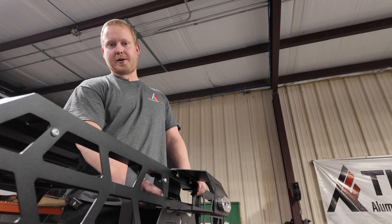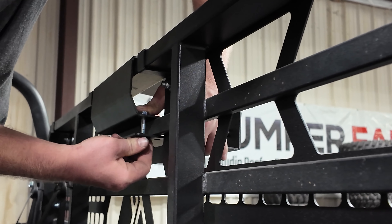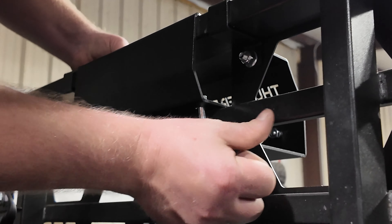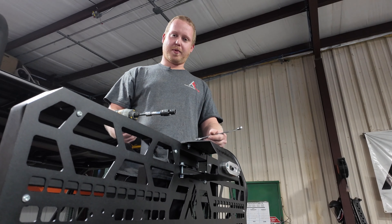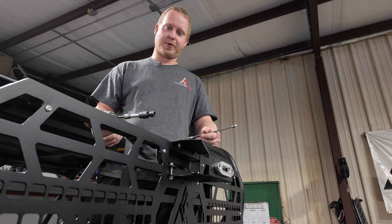Once you have your upper bolts loosely started, you can move on to your four lower bolts. You'll have two bolts in front of the OEM headache rack frame and two bolts behind it. We started with the two rearmost bolts, which contact up against the back side of your OEM frame. Then you can move on to putting the two front bolts in. With all your bolts started, tighten all your hardware evenly before moving on to mounting your winch.